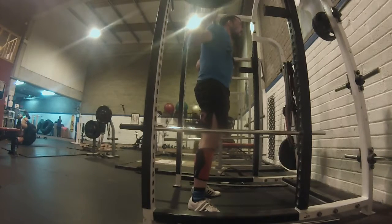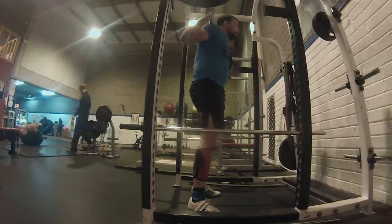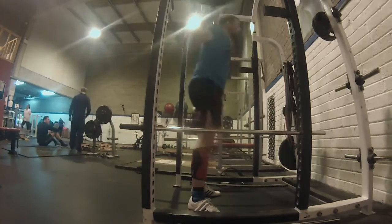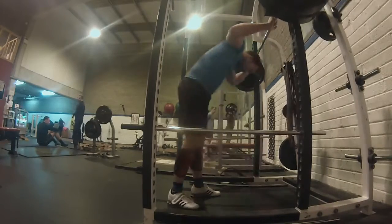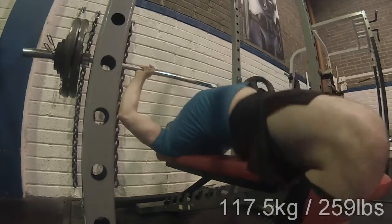I also tried to establish a new five-rep max at 160 kg and still failed on that, which was a pity — but we'll get to that a little later.